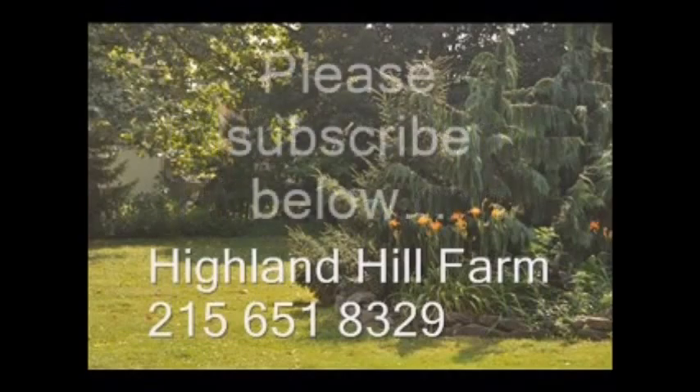If you like this video, I hope you subscribe — please go to the subscribe button and subscribe to our videos. Thank you, have a nice one. Bye bye.